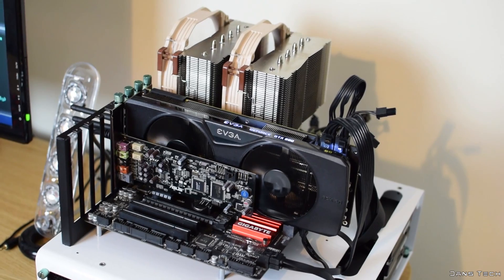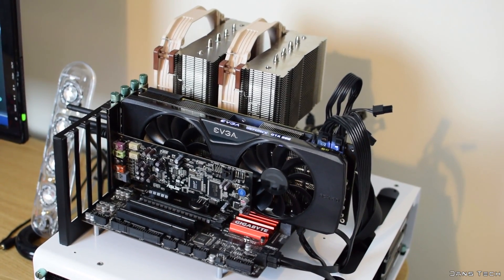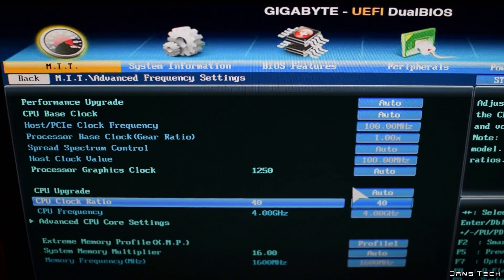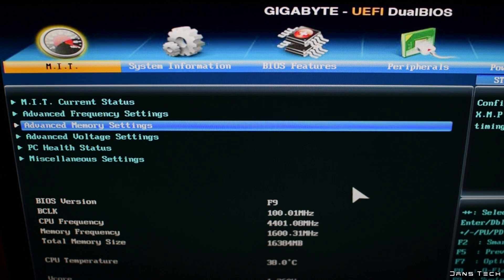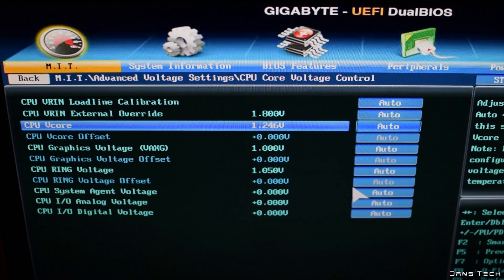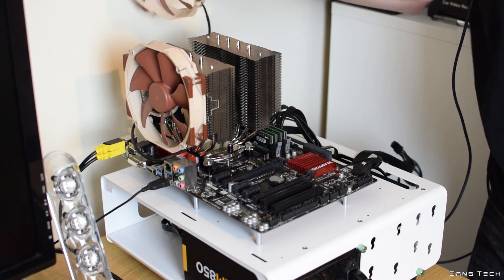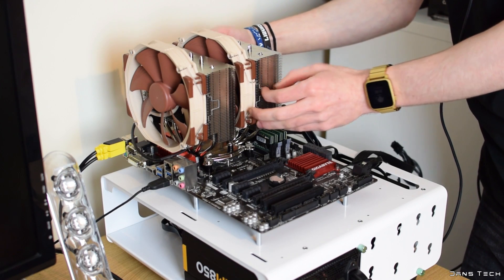For the test-specific settings, I'll be using the Noctua NH-D15 on the Intel Core i7-4790K with a locked frequency of 4.4 GHz and automatic Turbo Boost disabled. A manual Vcore voltage of 1.3 volts has been set to stop voltage variance and also to increase heat a little. The two fans on the heatsink are set to full speed in the BIOS to prevent automatic control from interfering with the test.